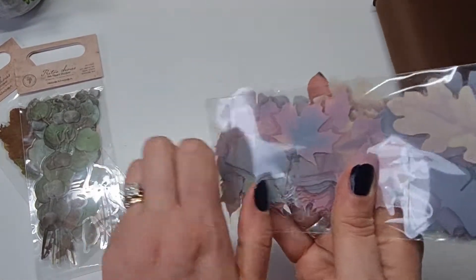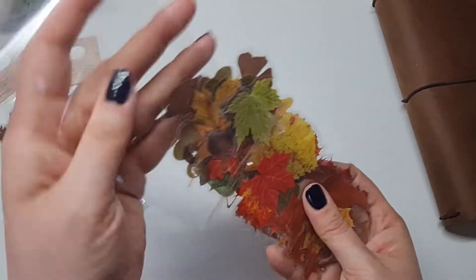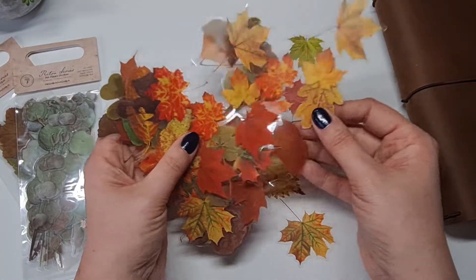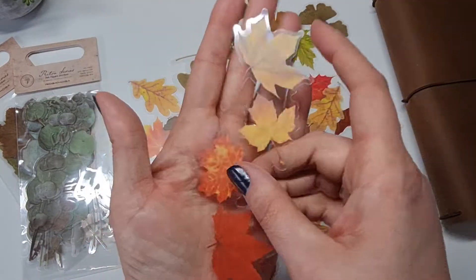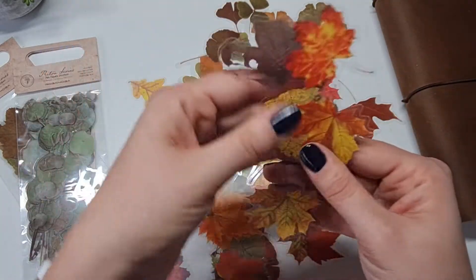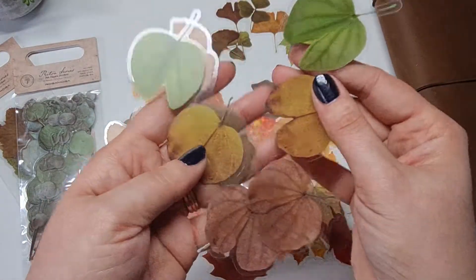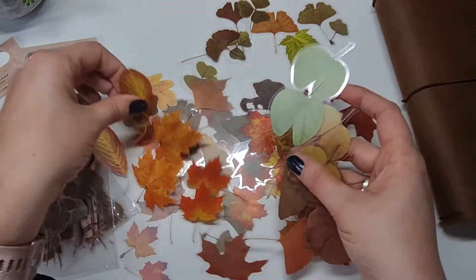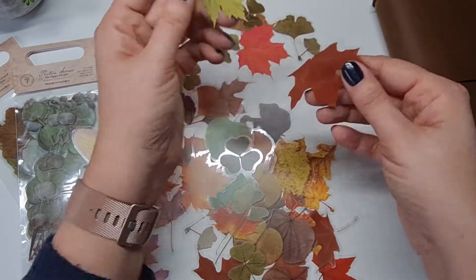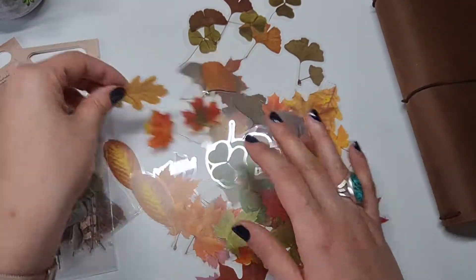Next up are these autumn leaves — a nice selection in here. They come in little clusters but you could cut them individually if you want to place them in various spots. There's actually quite a lot in here, and if you cut them all individually you've got a ton. Lovely little oak leaves too.